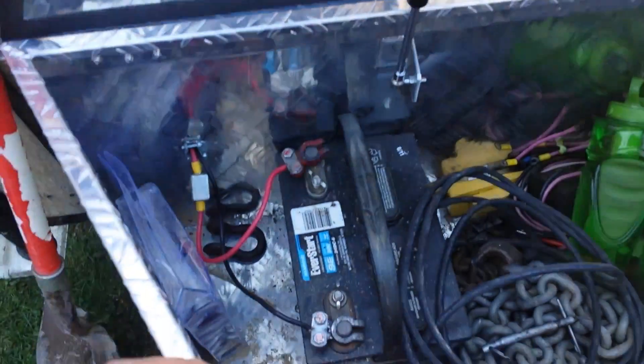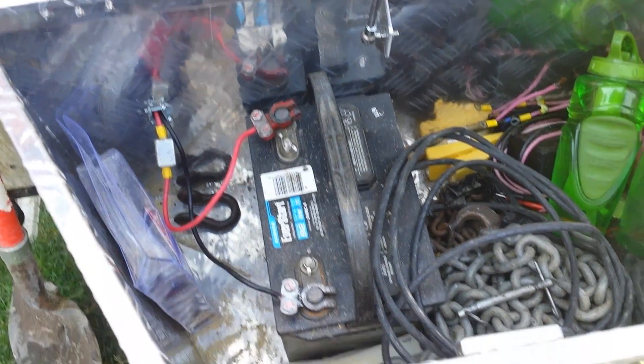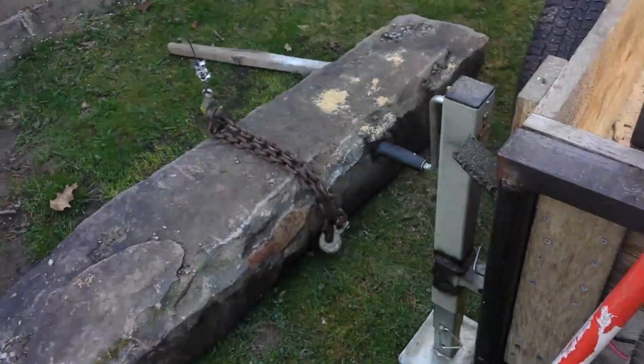And this is the battery — this is my marine deep cycle battery, just hooked up. Well, you wanna see what it'll do?